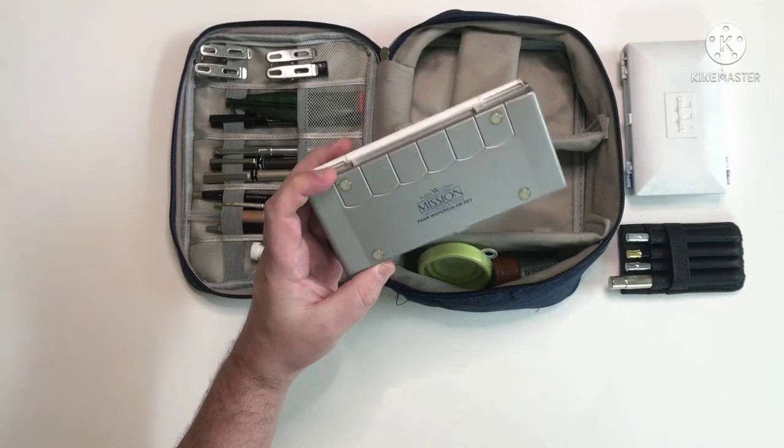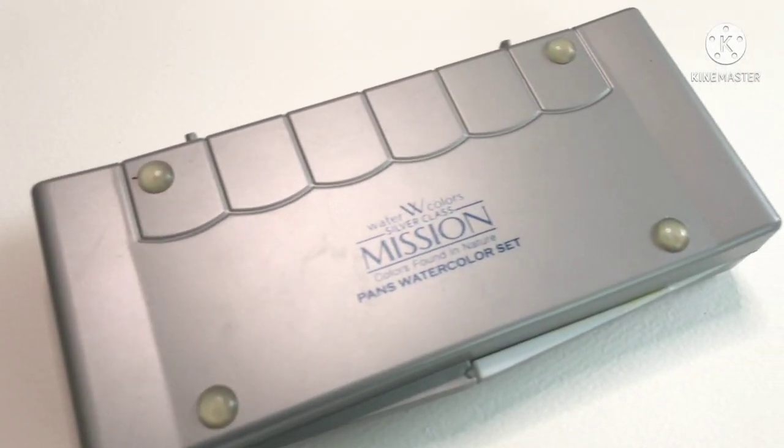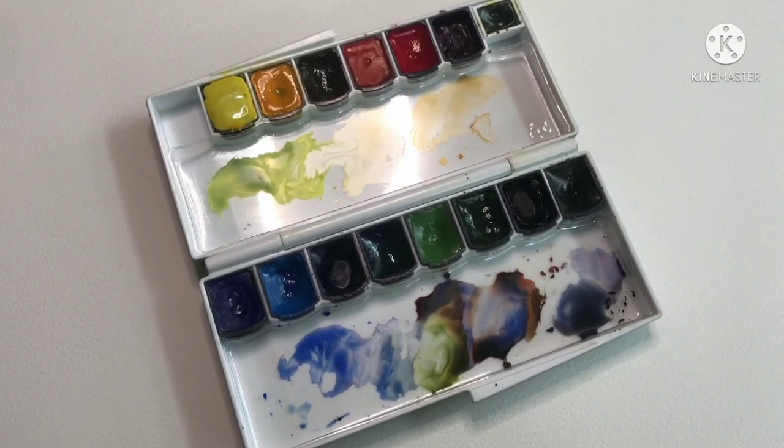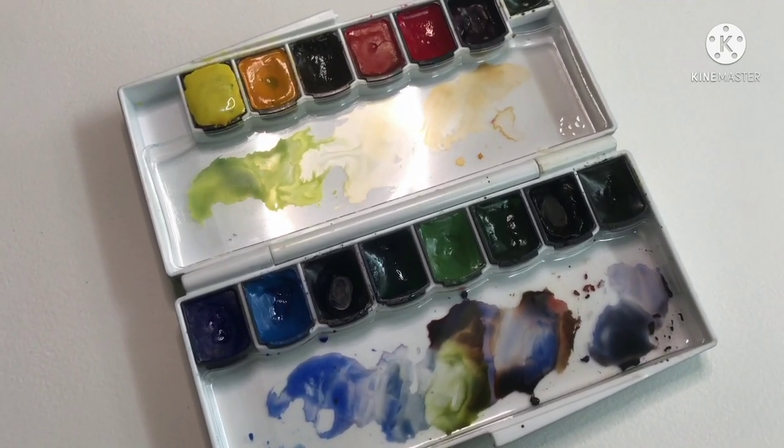Next is my Mijello Mission Silver palette. This is kind of my all-purpose palette — it has brighter colours than my usual earths. There's a mixture in there, including some Rembrandt.